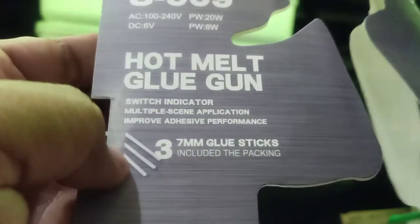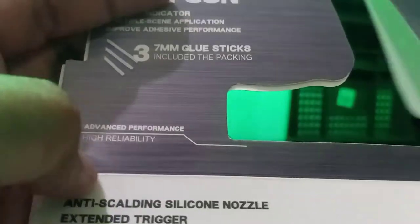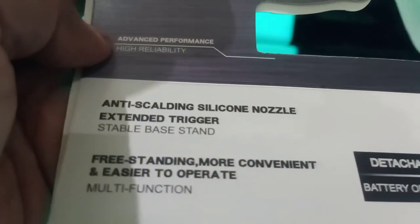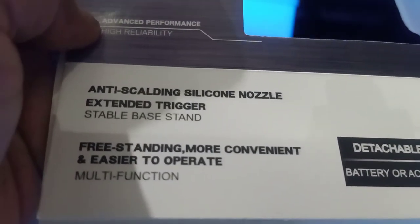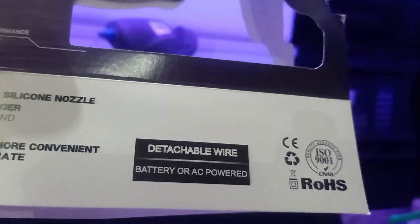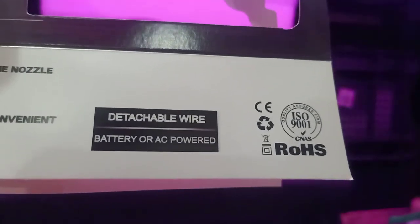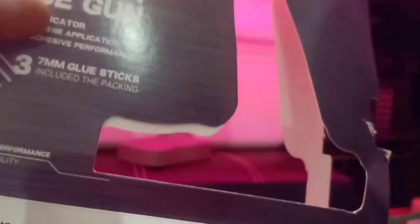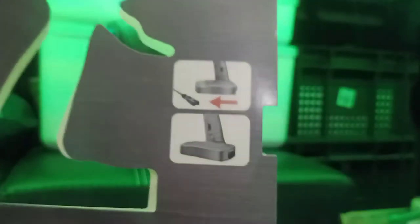It uses seven millimeter glue sticks and includes three in the package, along with an anti-scalding silicone nozzle and an extended trigger with a stable base stand. They describe the power as 'detachable wire, battery or AC power' — they could have just said wireless or cordless, but that's their advertising.